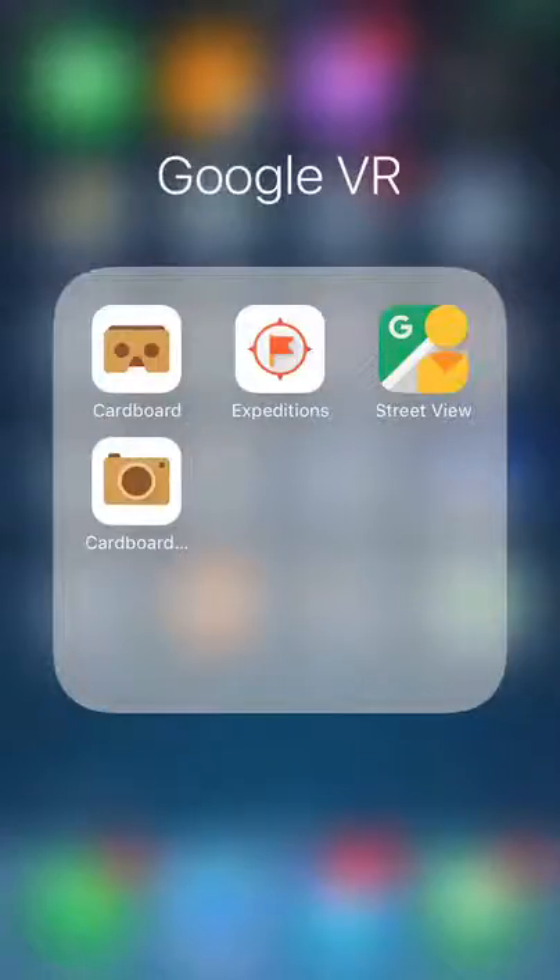Google has this whole group of apps that work together, including the virtual reality Cardboard goggles. You may have other ones too — the Street View, the Expeditions, and the Cardboard Camera. They're all things that I've found recently.